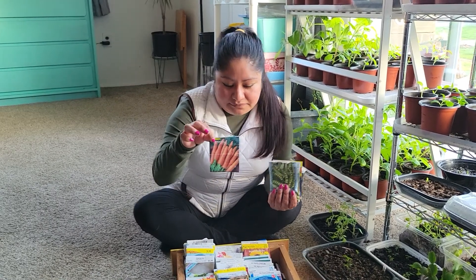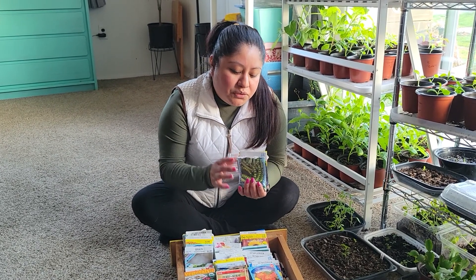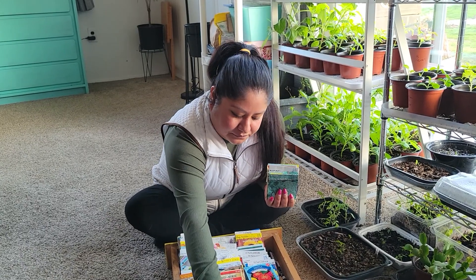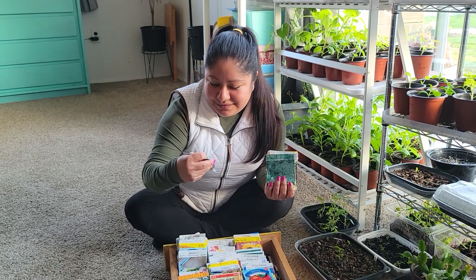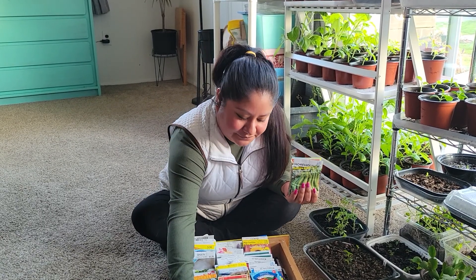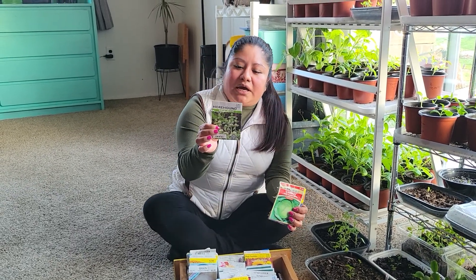Beets, especially carrots — these crops you can start them inside but you can also direct sow them into the ground. We also have these baby snap peas, or gray snaps — you guys can see the picture on the packet. Then we have broccoli, green beans, and horehound.